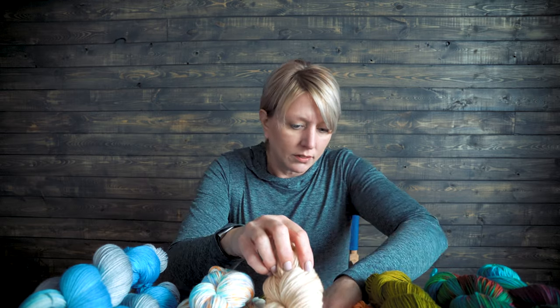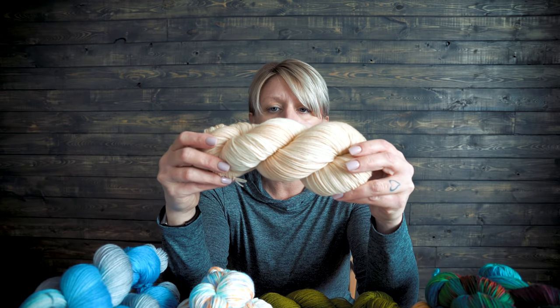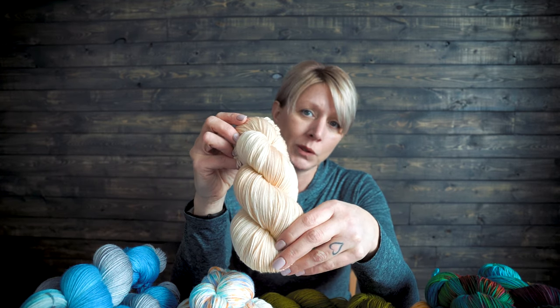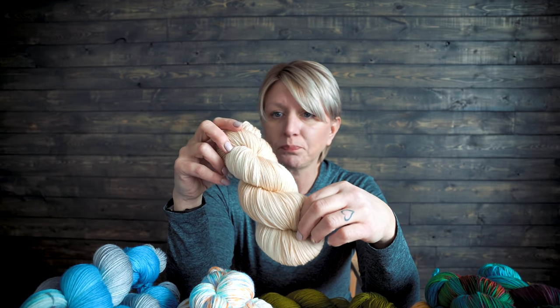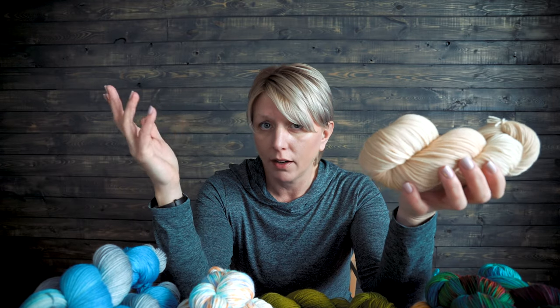Now this one — let me dig down in the pile here so you can see it. That is sand washed or kettle dyed, so you get tone-on-tone color variations. I normally use this if I'm going to add another color on top of it as a base, because it gives a little bit more variation to the skein.